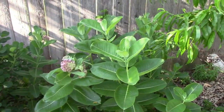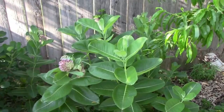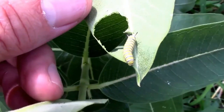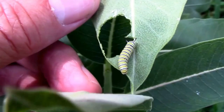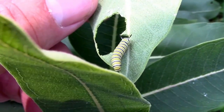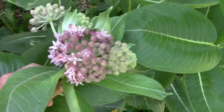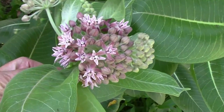I planted common milkweed in the first place because I wanted to help out the monarch butterflies. Monarchs use common milkweed as a host plant. They lay their eggs on it, and the caterpillars use the milkweed for food. The adult monarchs also use the milkweed flowers as a source of nectar.